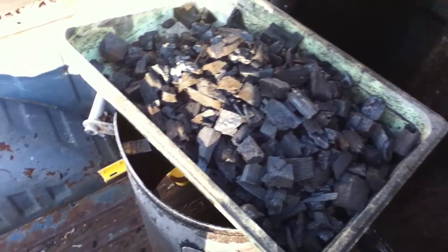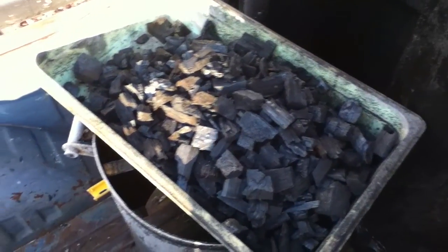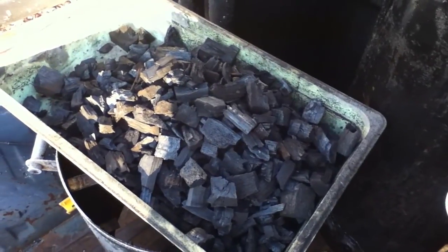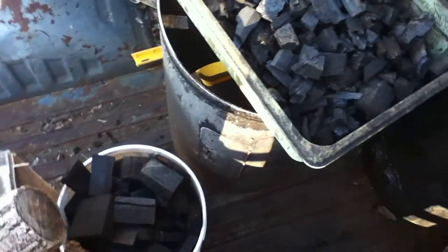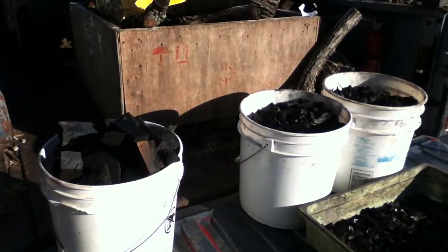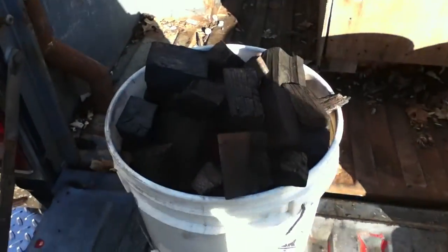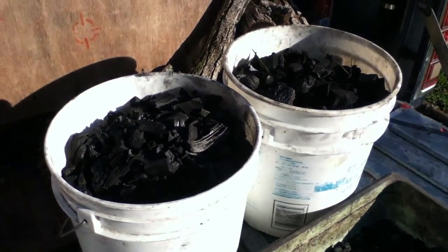This was my first semi-successful shot at doing this. I just needed some char so I got that. I will be continuing to experiment to try to get the yield up. I knew I cut it off early and there may have been a way to get that stuff to finish off as well. I'm not done unloading - most of what's down there is good charcoal.